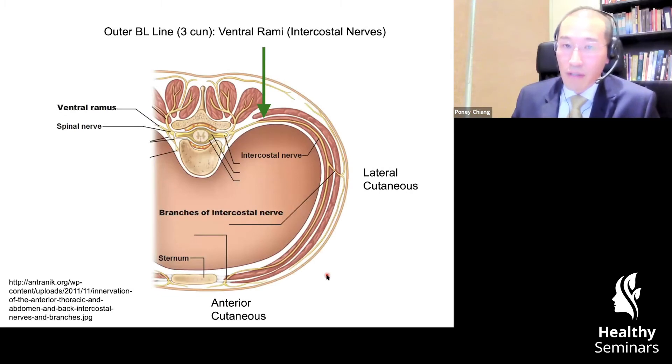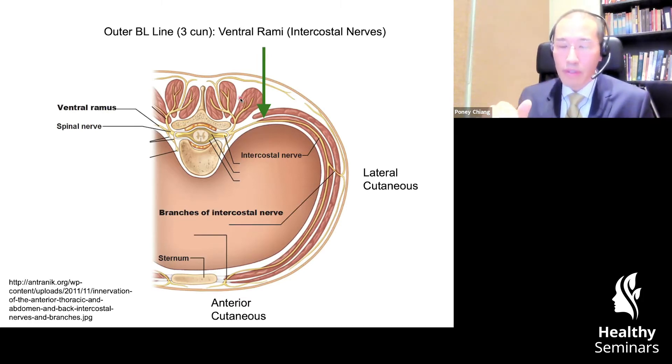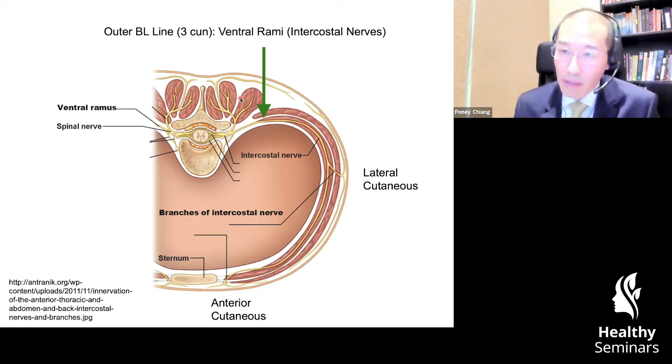What we are going to jump to now is the outer bladder line. What you notice here in this green arrow is that it steers clear of the lateral border of the paraspinal muscles. This is actually how we learn to palpate these points. We're supposed to feel the erector spinae or the paraspinal group muscles at the lateral border where it ends, and that's the line along the spine on the other side that we insert for the outer bladder line.